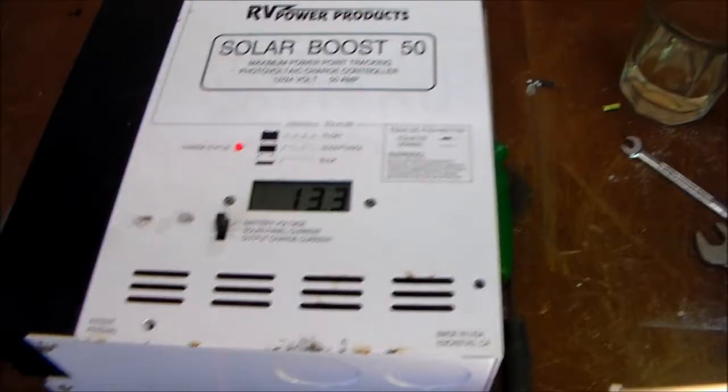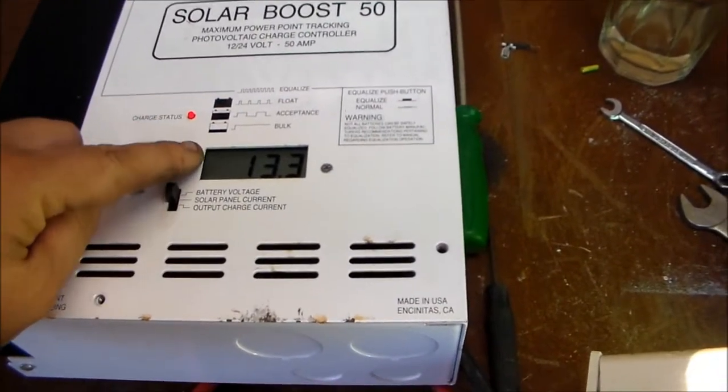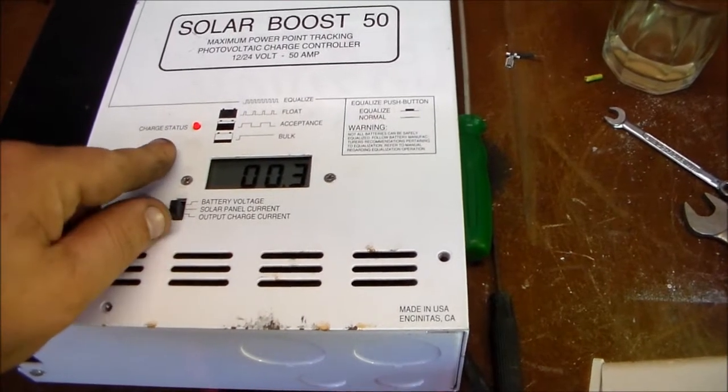There's the Solar Boost 50 unit. It's currently running in bulk charge mode, light constantly on. 13.3 volts. Solar output current — 0.5 amps. And charging current — 0.3 amps.